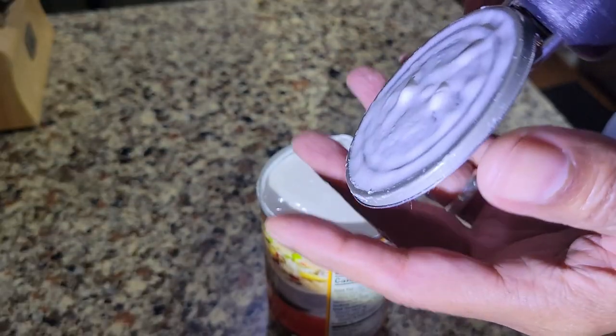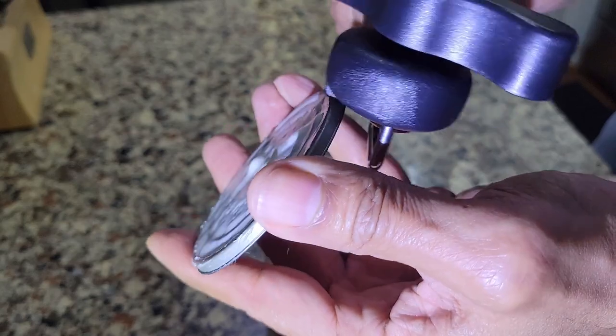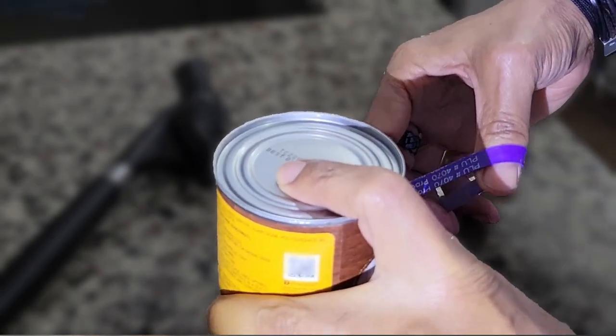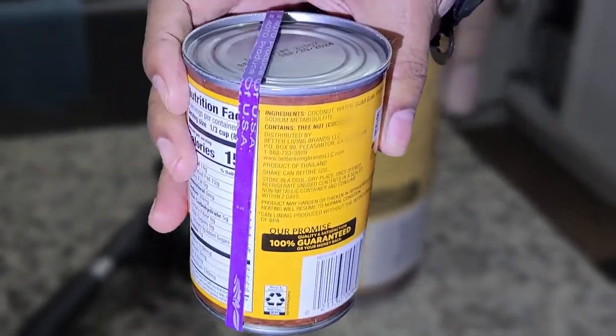Instead, you can use your fingers to pull the separated lid from the can opener and place it back onto the can. This lid is easy to slip back into place. It's not a perfect seal, but I use a produce rubber band — like those you'd find on celery or broccoli — to better secure the lid and tighten the seal during storage.